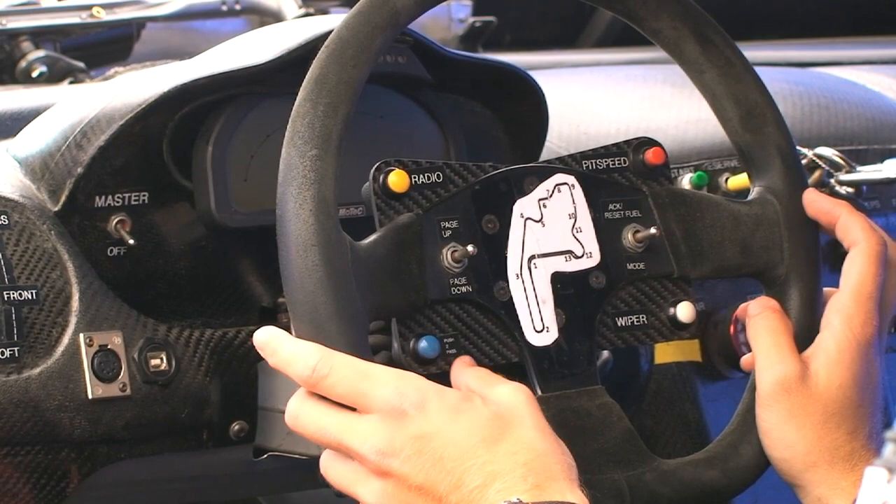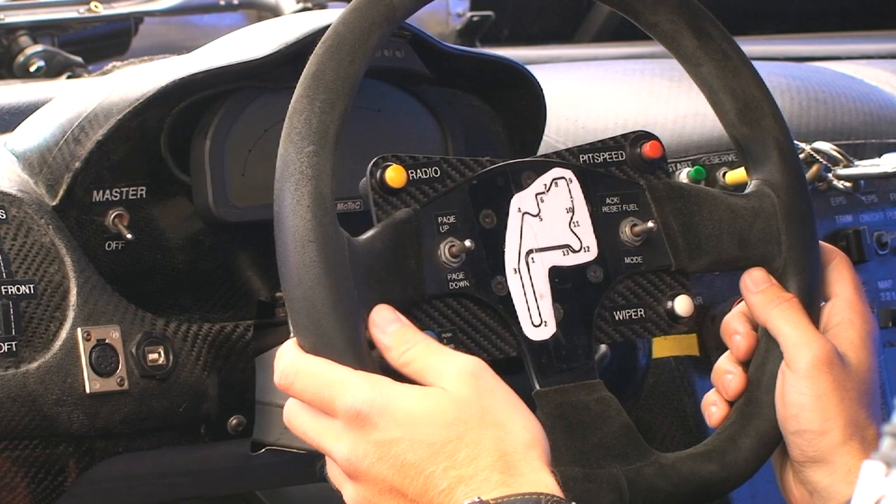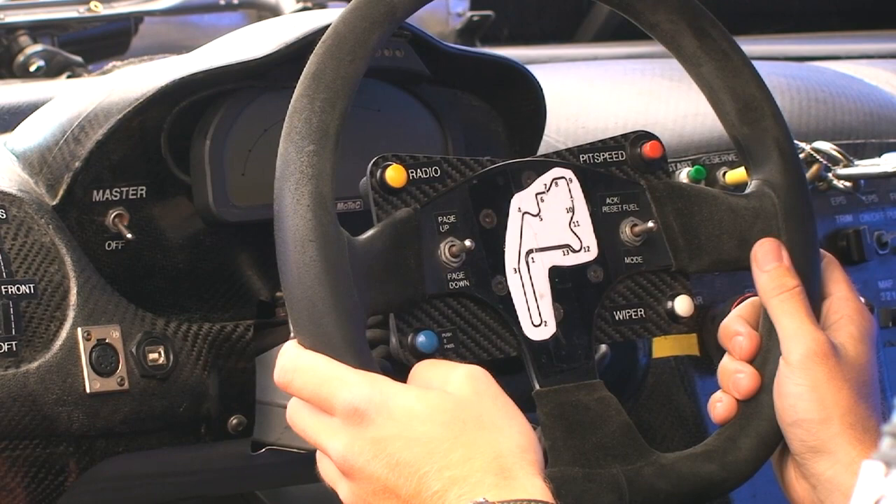This blue switch right here we have labeled as 'push to pass' — our competitors don't really like that button. In fact, that's just kind of our joke. It used to be a drink bottle button; we no longer use it. If you're going down the back straight at Daytona and you really want to get close to somebody, give it a push — it never does really anything, unfortunately.